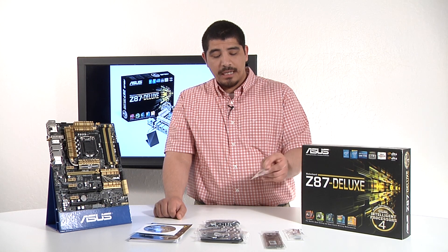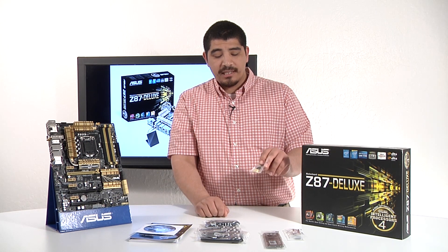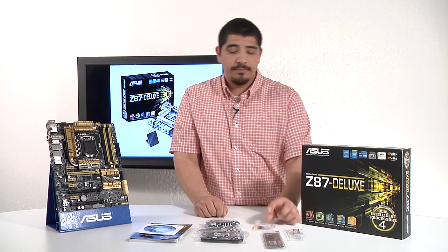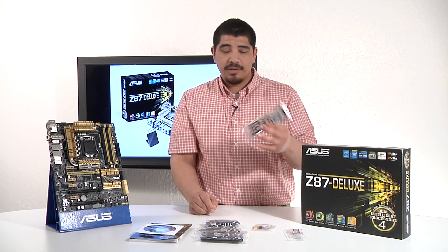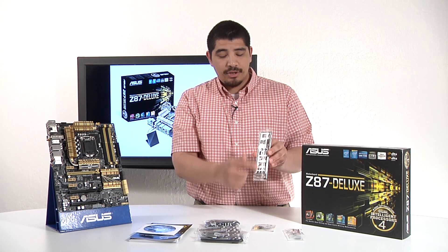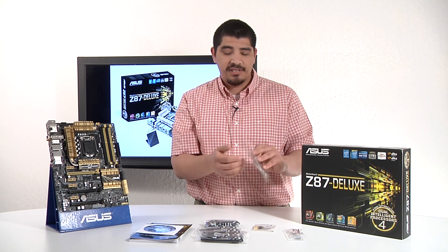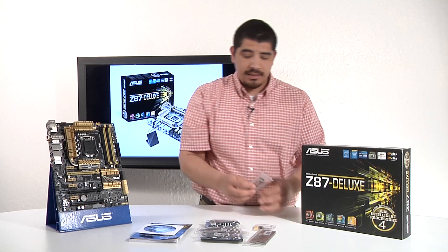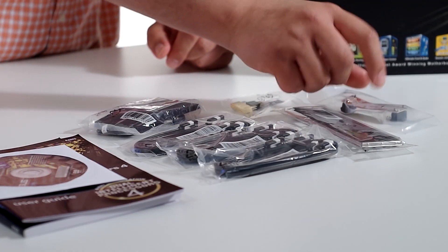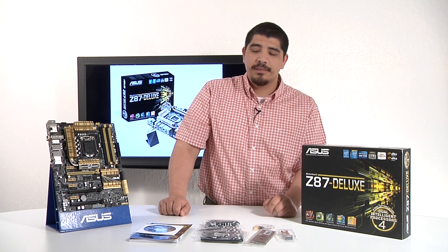You've got your Q Connectors, which are color-coded for the board itself — one for the primary leads like the power, reset, power LED, hard drive LED, and another one for the USB port. You've got your Q-Shield, which you should make sure to install before you install the motherboard — it minimizes electromagnetic interference that comes through the chassis, plus it's a soft, nice padding. We've also got an SLI ribbon for you guys running multi-GPU setups. For Crossfire, keep in mind that the Crossfire bridge comes included with Crossfire-enabled GPUs.